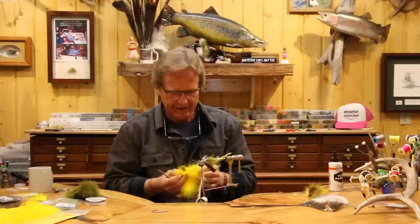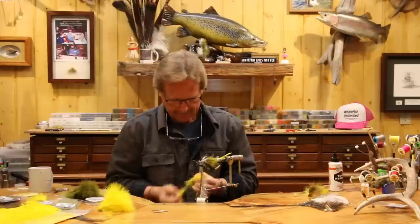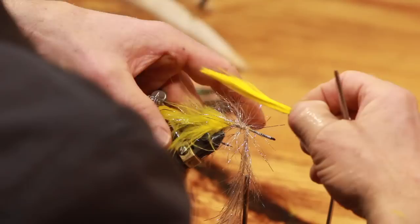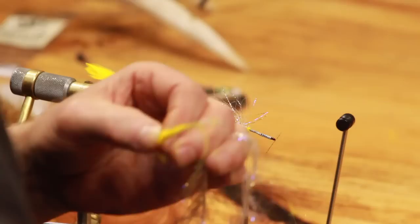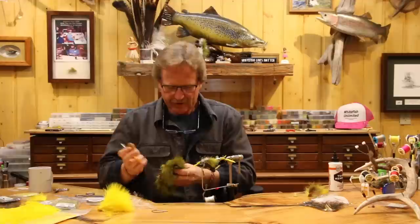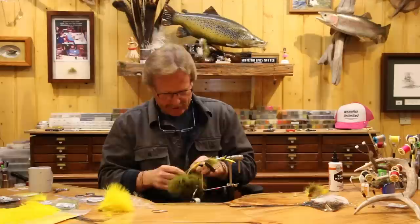Now we're going to set two different materials on here - we're going to take the yellow and layer this one too. Everything's going to get layered from now on. When I start these I usually do singles and on the last one I put on I usually run a double if the material isn't quite thick enough. I might put two on here but I don't think I need to on this one. They come in to the halfway point - I cut them off the same way, halfway.